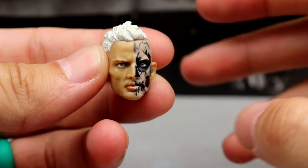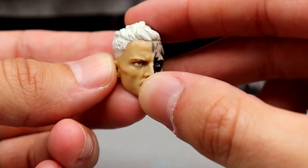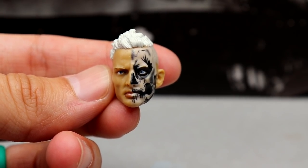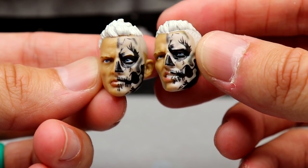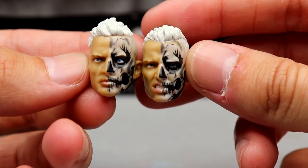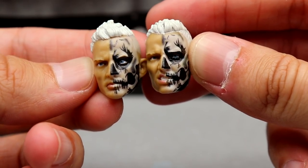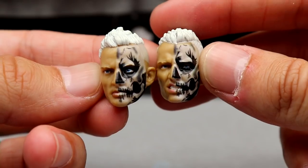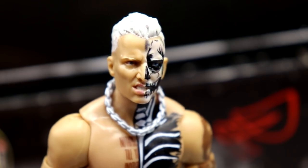Getting into the head sculpts — first we have the serious look. I love the face paint on this, and the blonde hair has more of a whitish platinum look which I really like. This is the Series 3 head sculpt, just repainted. Then we have the grimacing head sculpt from the Unmatched series. You get two different looks and both look great — the face paint is consistent on both. I might want to get an extra figure just to have both head sculpts on display.